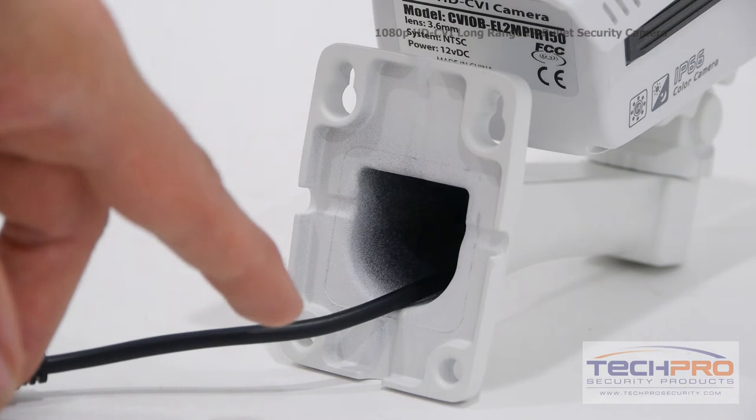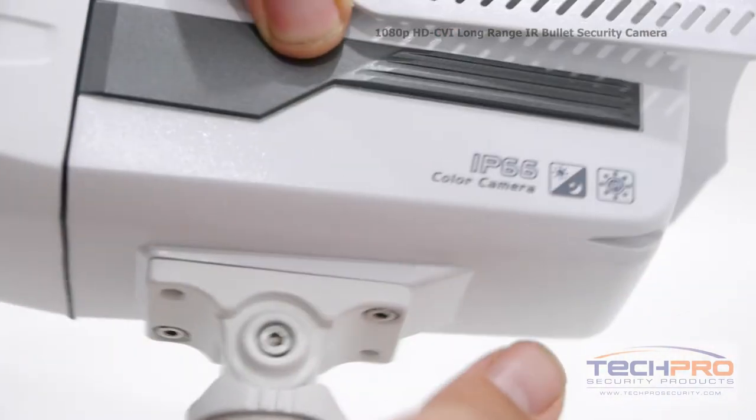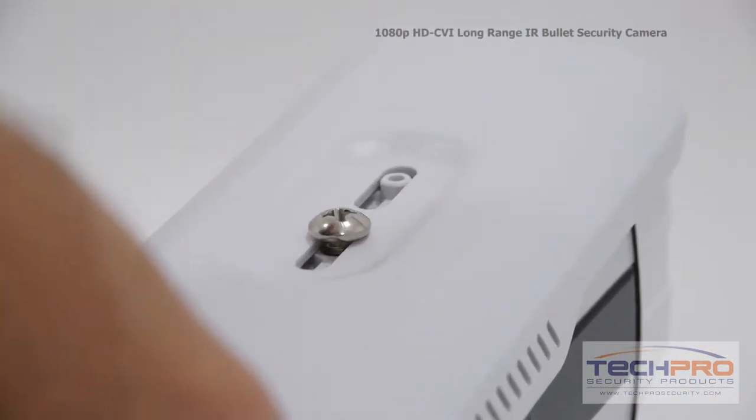Use the mounting screws and pegs included to mount the camera, then manually adjust it to the direction you want. Loosen the set screw at the top to adjust the sunshield.